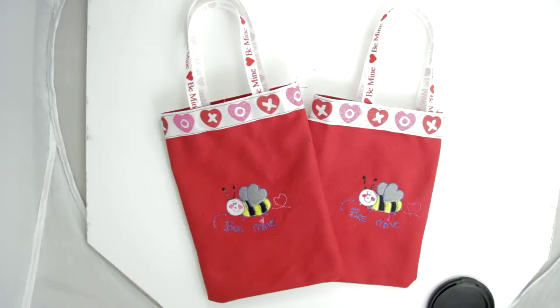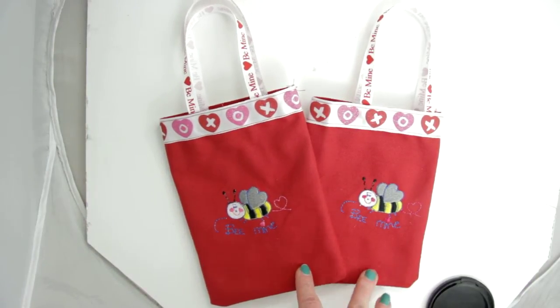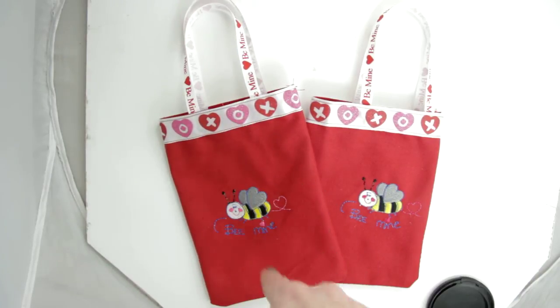Hope you'll like it. I do have other listings that have a few little changes if you might want to look at those, and anything you may want could also be customized. If you like something but want to change maybe a color or a ribbon, just let me know.